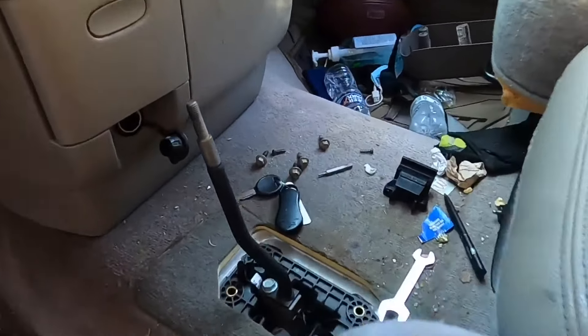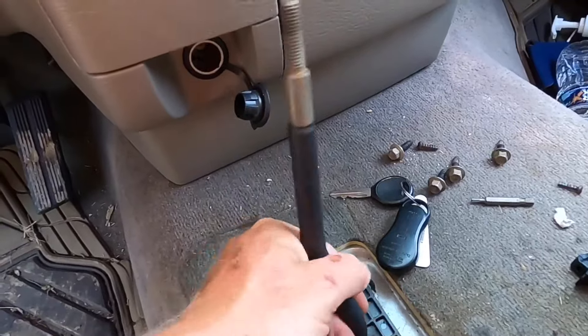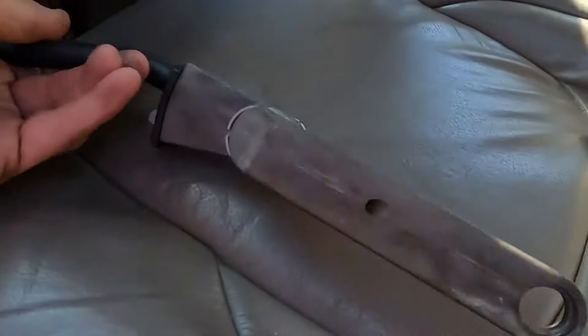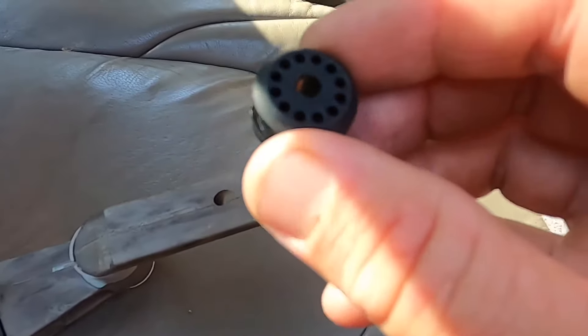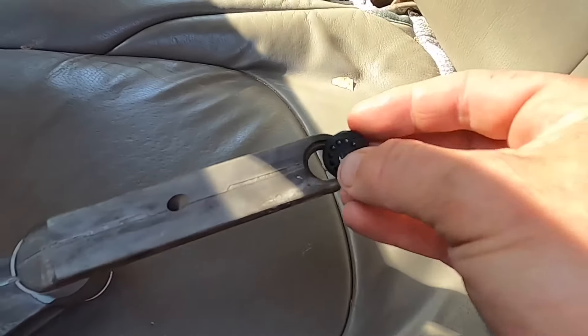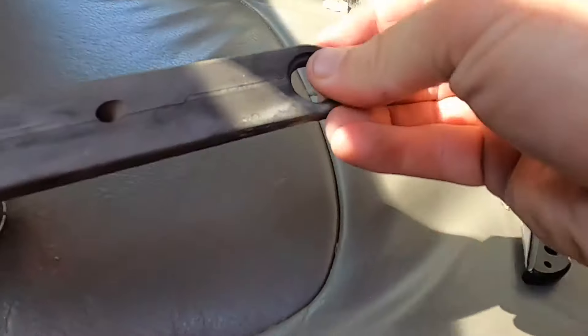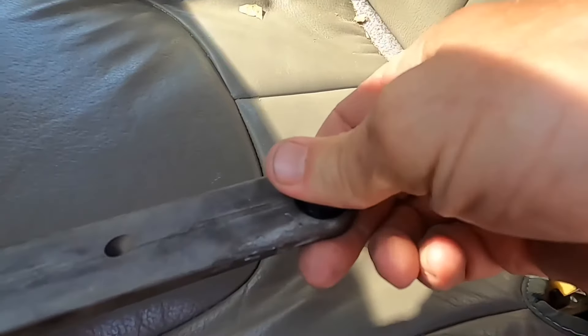Hopefully it'll be an easy install. First thing I'm going to do — just to make it easier rather than working underneath the truck — is pull the gear shifter out. You lay it right down in there, and you've got this little rubber piece that came with it. I'll squeeze it through and connect it. It's a lot easier to do it up here than underneath the truck where you don't have as much room.